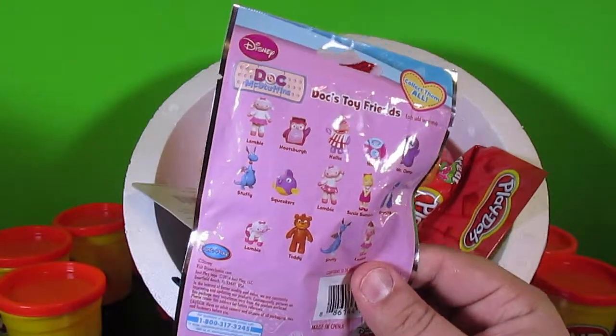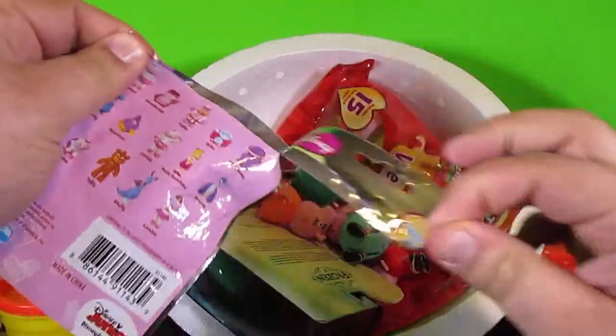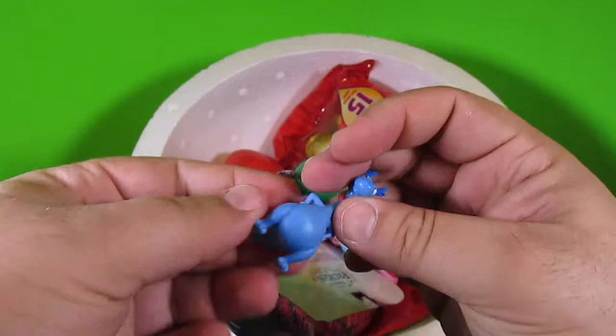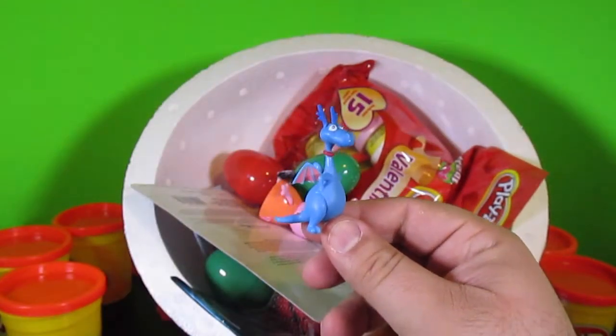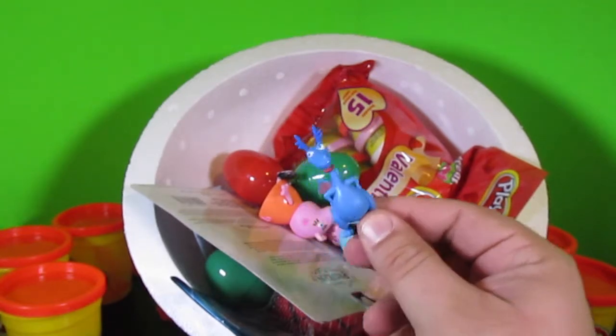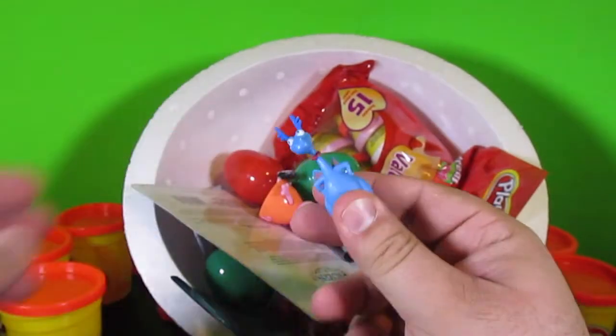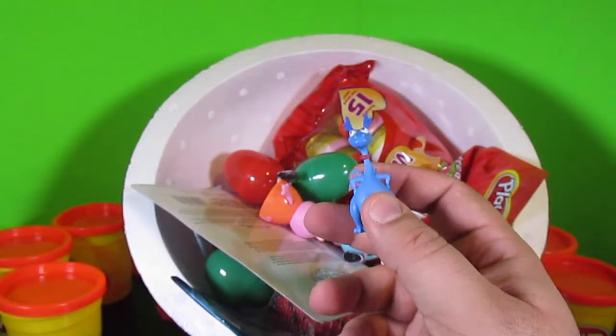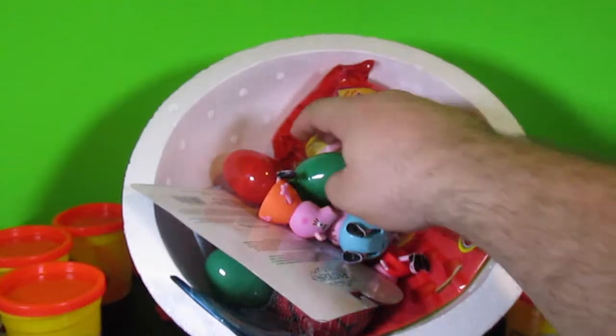Whoa, and there are so many different characters that we could get. Alright, let's open it up and see who we got. Oh, no way — that is so cool. It's Stuffy! Hey guys, it's Stuffy here. That is so cool — it's a plastic toy. That is really neat. We like Stuffy a lot. There you go, Stuffy — you can stand right there and watch the rest of the show.